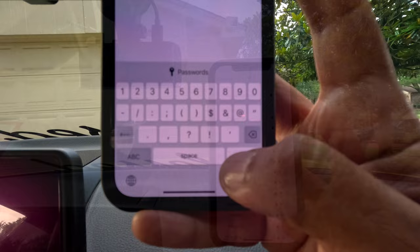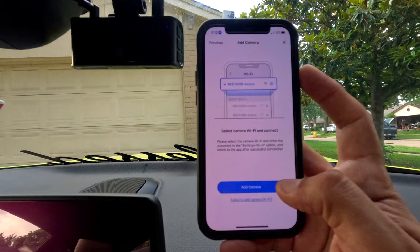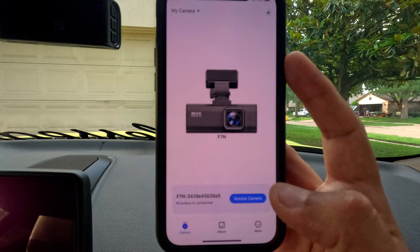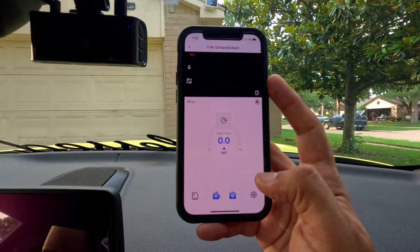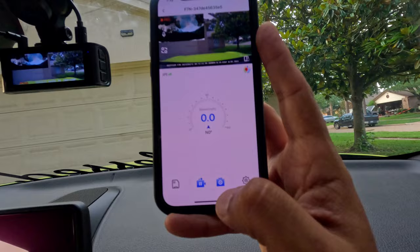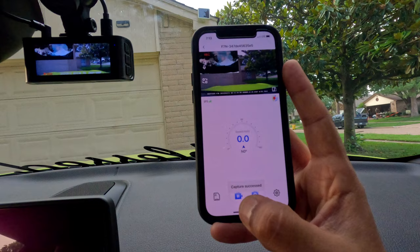It's connected. Add camera — it's already added. Right there is the F7 NP camera. Access camera — all right, we can see the videos right there. Let's see how to download the videos.